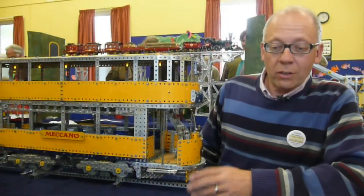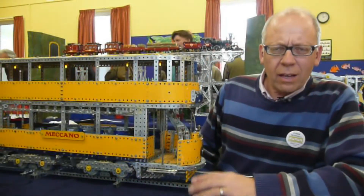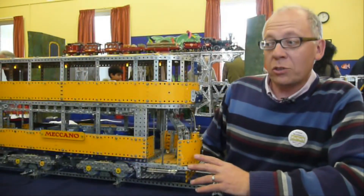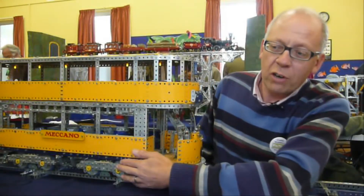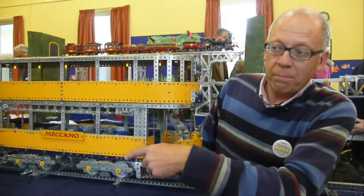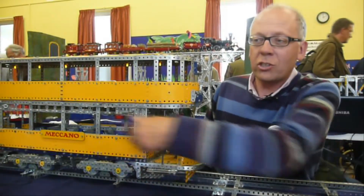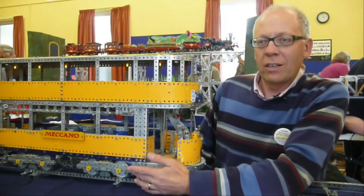This is my HR1 tram car, a London tram car, double decker. They were around in the 1930s and 40s in London. HR stands for hilly routes. Each truck — they call them trucks, the bogeys on a tram is called a truck — each truck has got, in the original, two motors, whereas most trams had maximum traction bogeys with a single motor in each truck. But for the Meccano model, I've actually only got a single motor in each bogey.